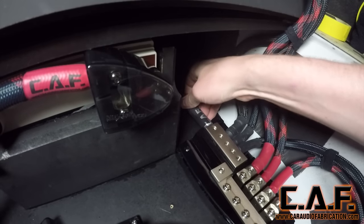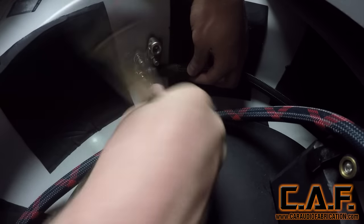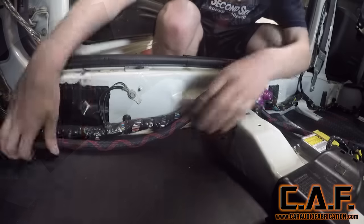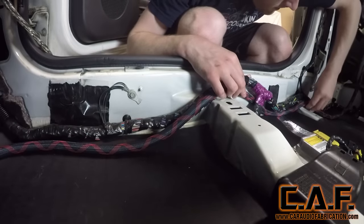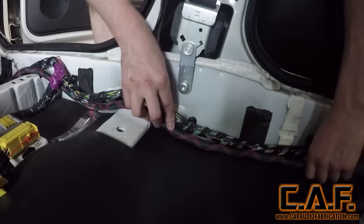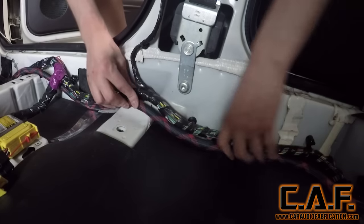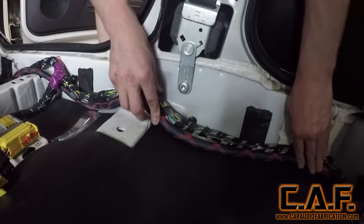I connect one of the zero-gauge ground wires from the wiring distribution block to the new grounding point. The other grounding point connects straight to the secondary battery. Of course, we also have to run positive power from our front battery to our rear battery distribution. I'm running this power wire closely along the OEM wiring path on the passenger side of the vehicle. All of the signal wires and speaker wires will be run on the driver side.